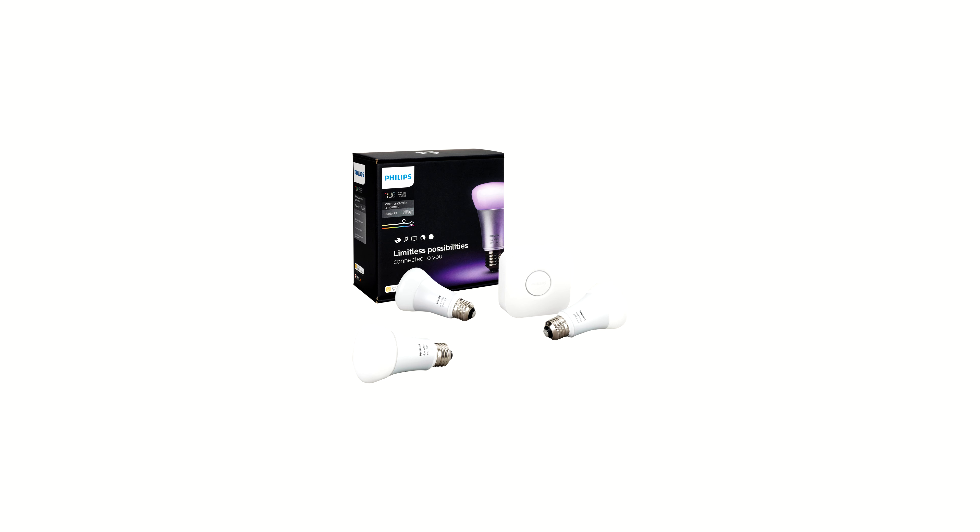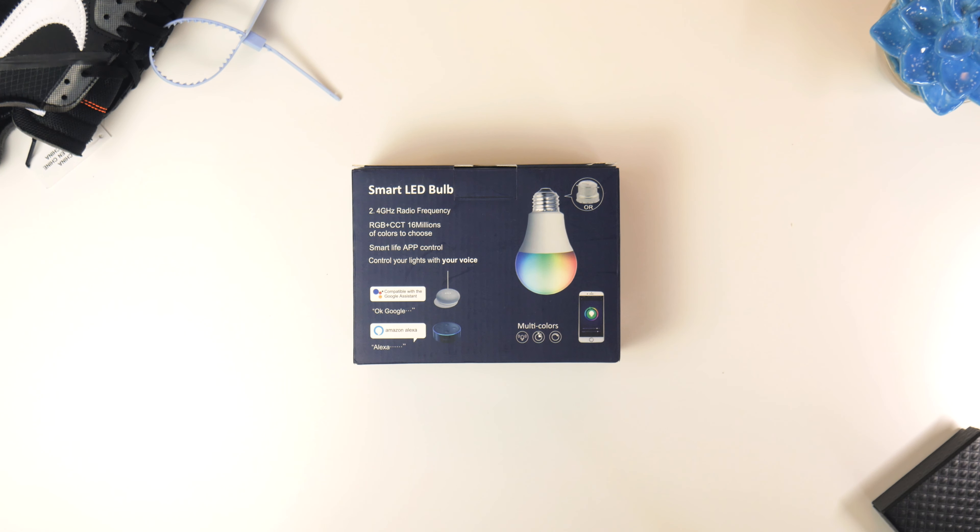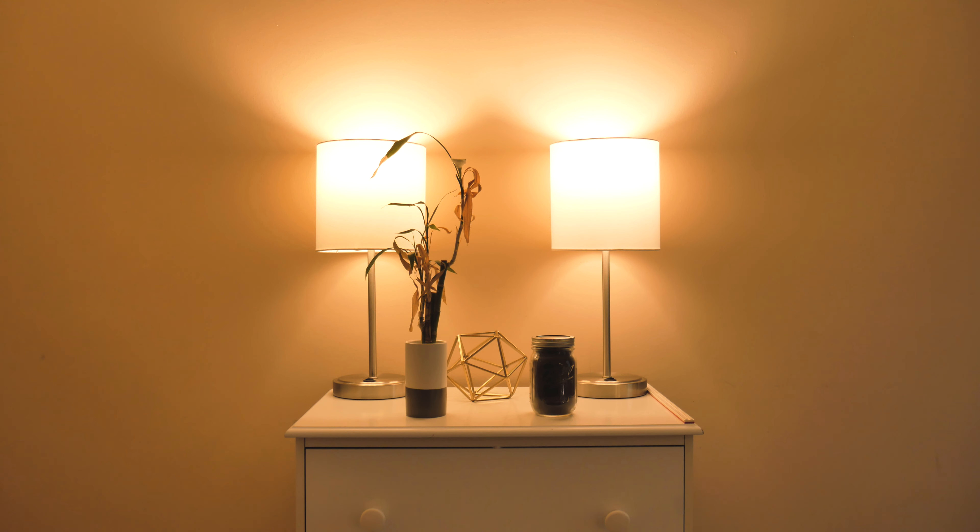This right here is the cheapest 3-bulb Philips Hue kit I could find online. It's $143 and it comes with 3 light and color ambience bulbs plus the hub you need to use the bulbs with the app. And this is a 3-pack of Wixand smart light bulbs, and not only do they not need a hub, but they claim to be just as good as Philips Hue in practically every respect for only $24.